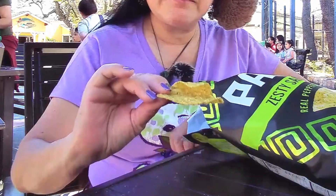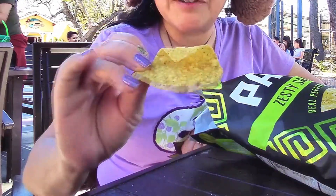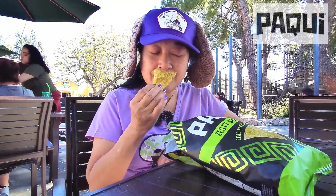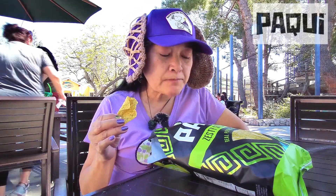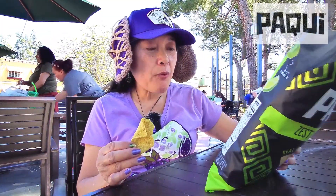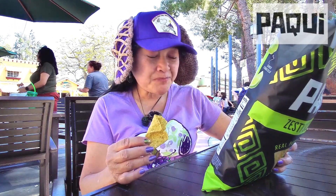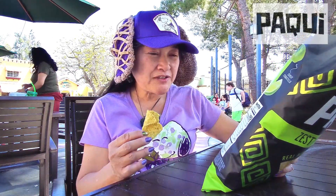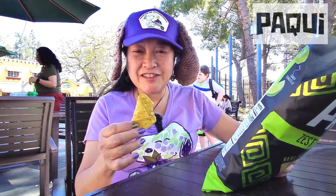They've got a lot of seasoning on them but it's not orange or anything — it's kind of a brownish color seasoning. Smells kind of like salsa.